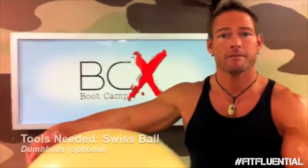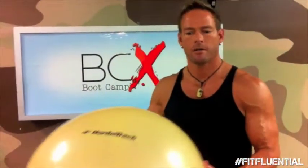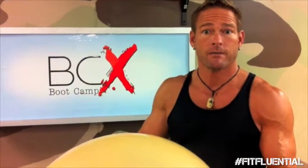Hey, this is Steve Feaster with BCX Bootcamps at FitStudio.com. I'm going to show you a quick circuit using a Swiss ball. We're going to do four different exercises that's going to hit your total body. This is a total conditioning workout. We'll also be able to burn some fat.